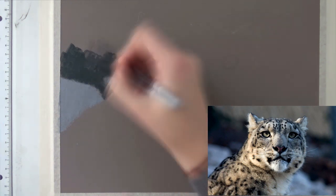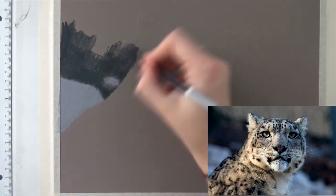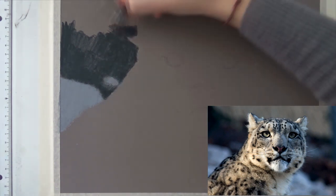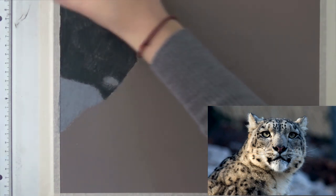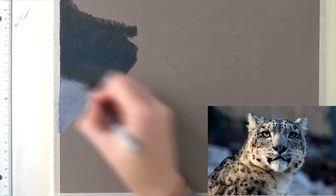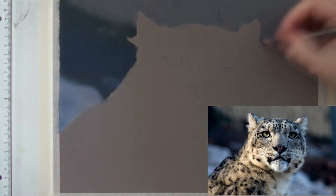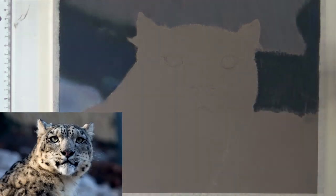I did this drawing with colored pencil and pastel pencil on pastel matte. The background is done with Stabilo pastel pencils and the leopard itself is done with Polychromos only. Normally I also use Caran d'Ache — a white one especially to blend — but it didn't really work on pastel matte. I like the Polychromos alone way better, so I just used Polychromos.